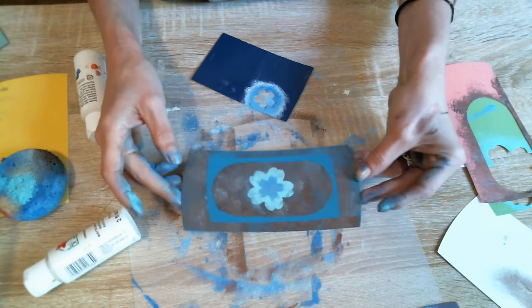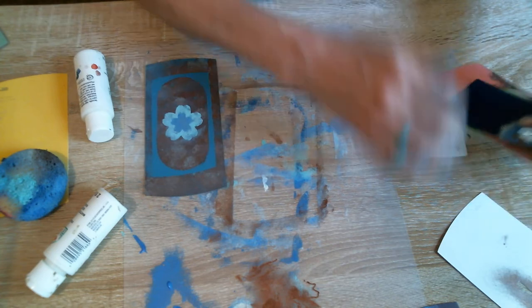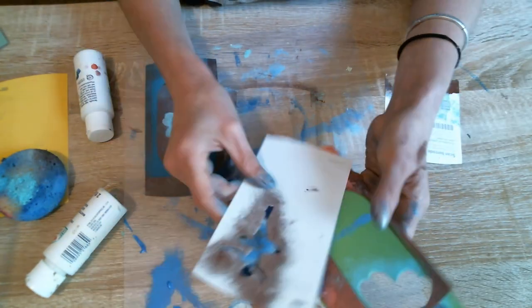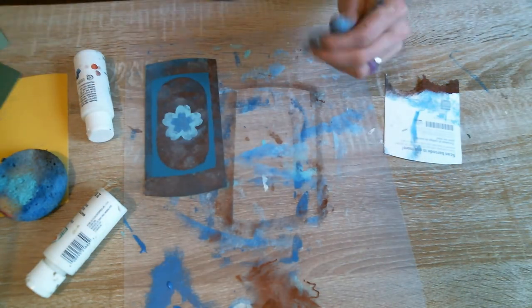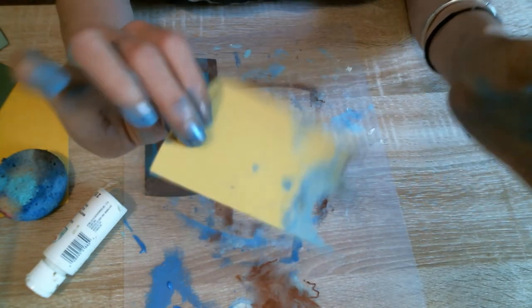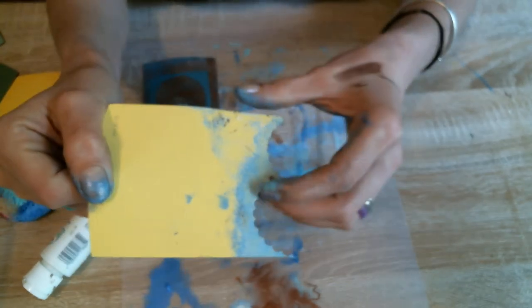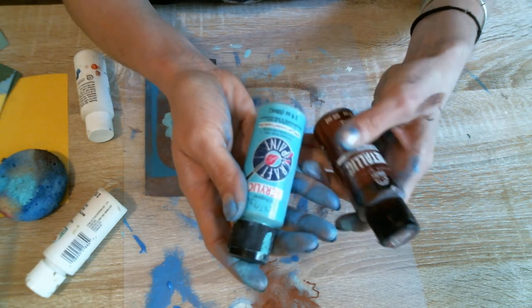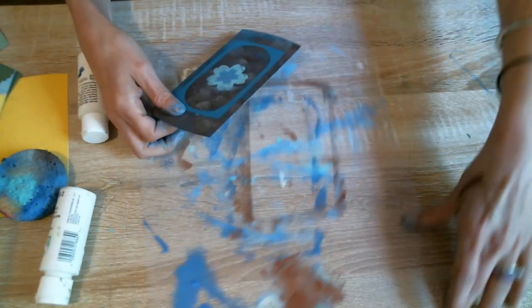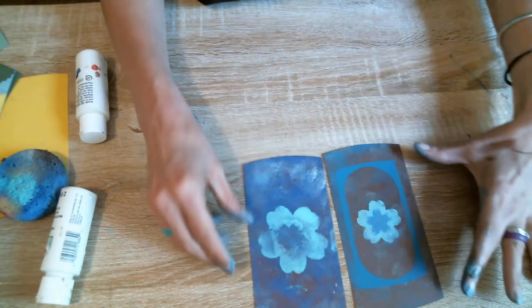Look at you — you have already made a beautiful little card to put in somebody's junk journal. All right guys, so let's review on what we have done so far. We have used offcuts from your die cuts as stencils. We have used pieces from a die cut. We have used simple paints, simple colors, and we have made five different pieces here that you can put in your scrapbooks.